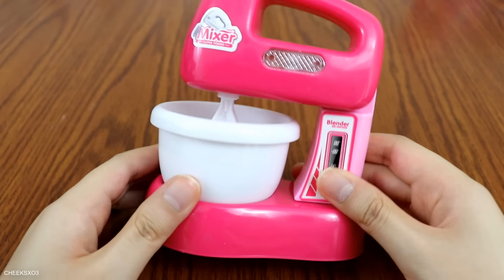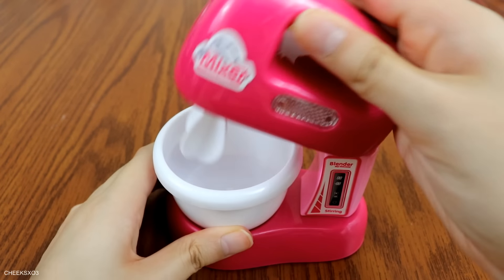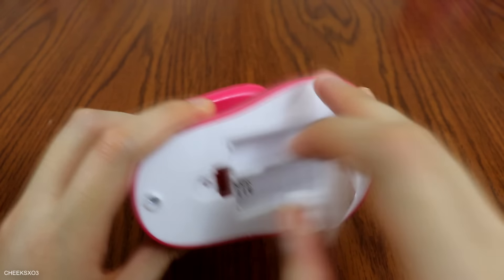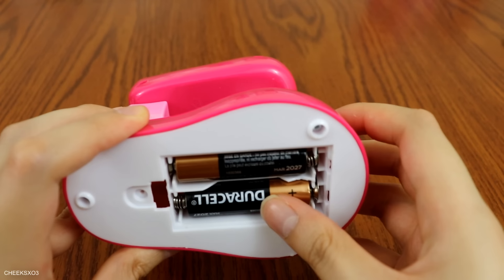So all of these appliances take batteries — double-A batteries. You have to unscrew a screw and then insert the batteries, which is a little inconvenient in my opinion, but yay for extra security. So before I start making slime in the mixer,